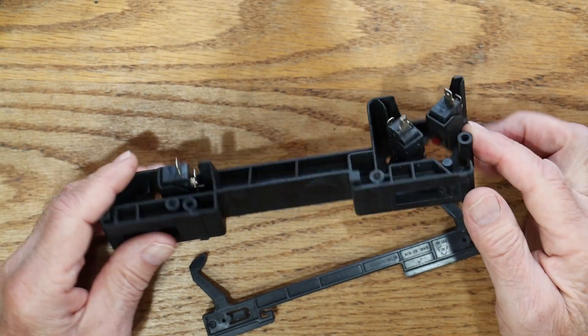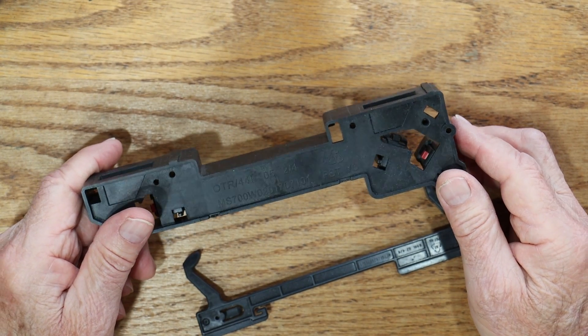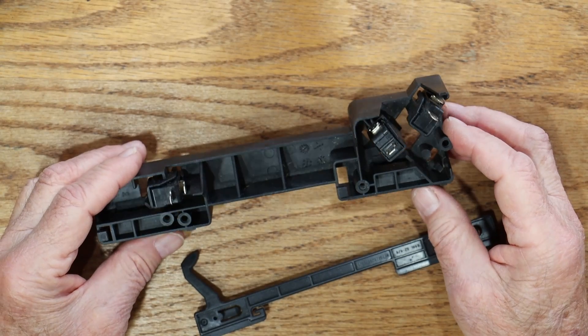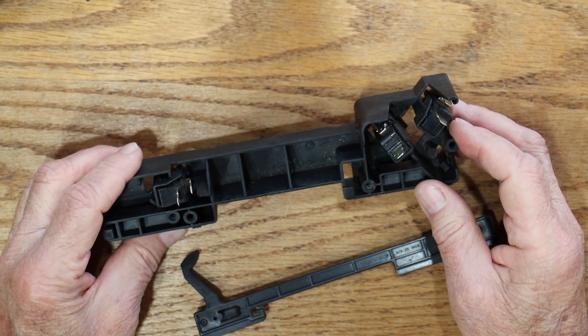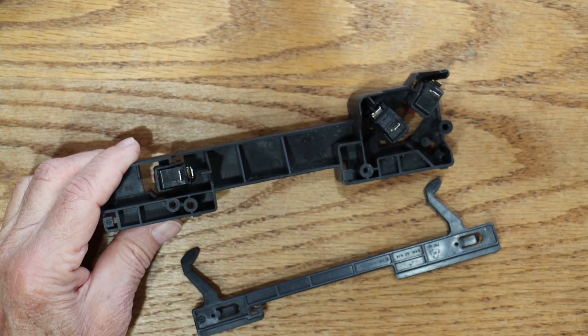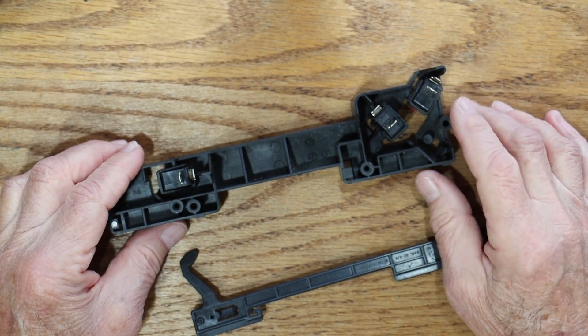So the solution is that this part — which I just looked up is $10.38 on my Bosch microwave with a genuine Bosch part — there's now a cheap part. They must make a ton of them because they fail. You can also get these switches on Amazon for $10, I think.